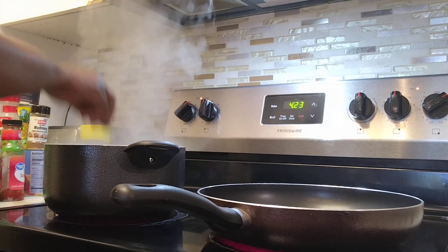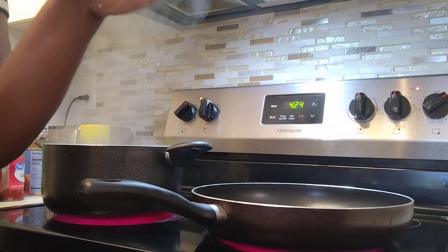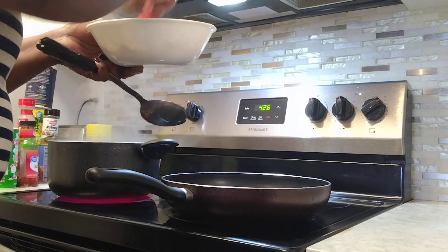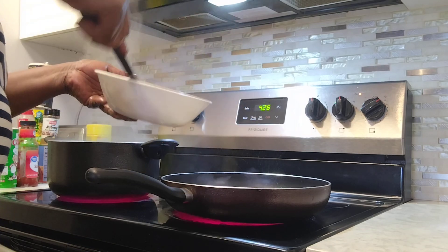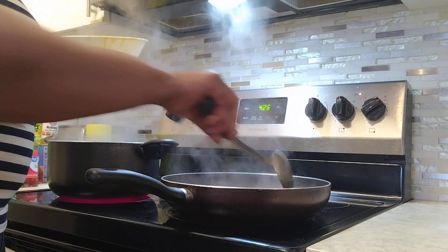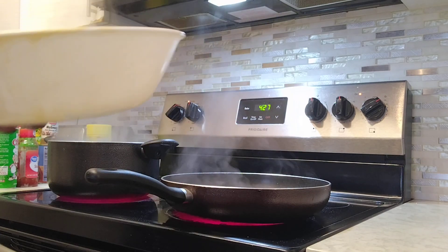My pot is already hot, so I'm going to add the different things. Let it cook for about five minutes. Now I'm going to get my skillet ready so we can start. We're going to let it cook for like 10 minutes, and I'm just going to add a little bit of water.